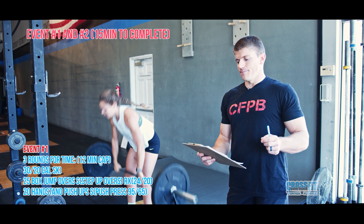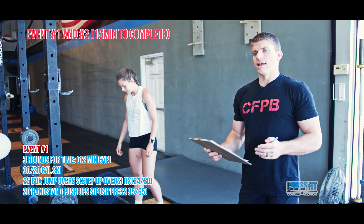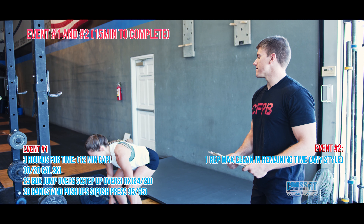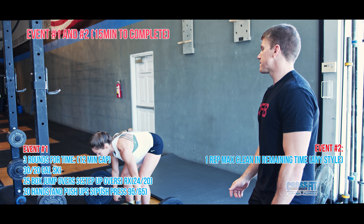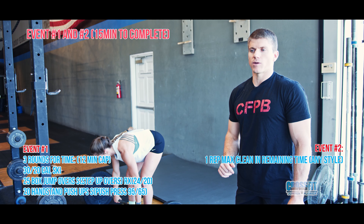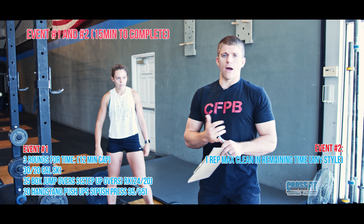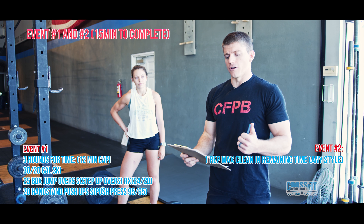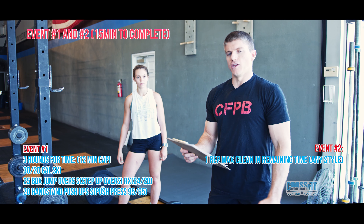So it's three rounds for time. When you're finished, whatever time you have left in that 15 minutes, you have that remaining time to establish a one-rep max clean — that is event two. Both teammates will have to establish a one-rep max clean. It can be any style: squat clean, hang clean, split clean, power clean, muscle clean — as long as it gets from the ground up to the shoulders, you're good. Your score will be the heaviest weight you two hit combined.